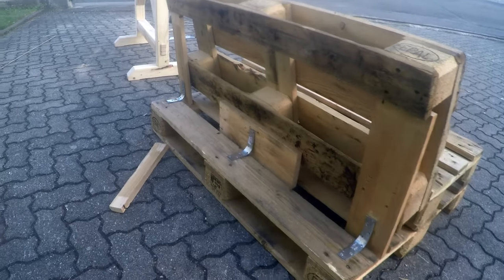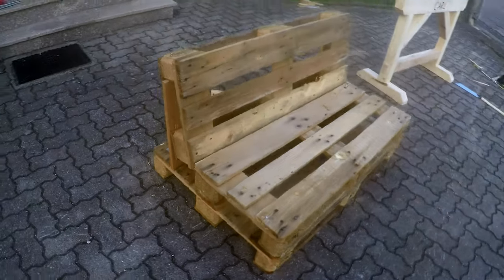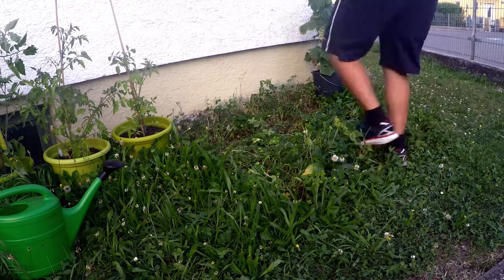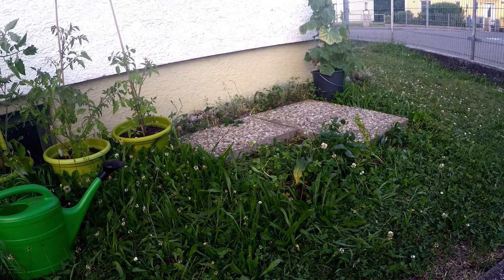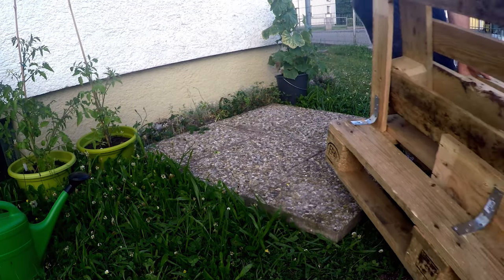The sofa looks pretty cozy from the front in my opinion. And if you want a smoother finish you can always sand it. Where the sofa will go later I laid washed concrete slabs from the grass area in order to protect the pallet sofa from wet ground contact. Otherwise it's a nice and neat freestanding structure.